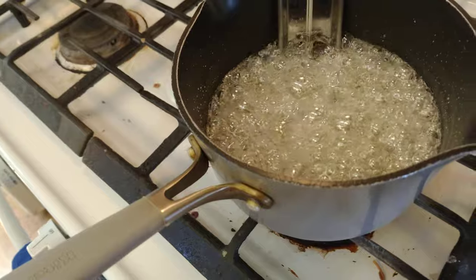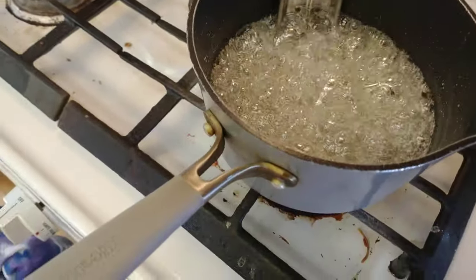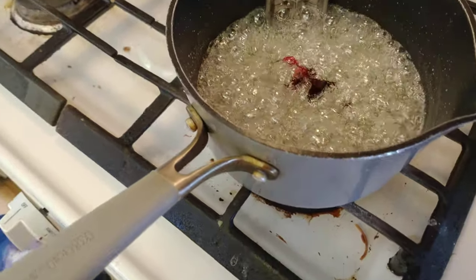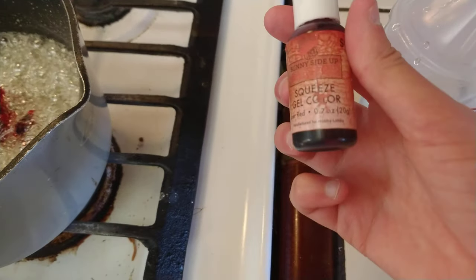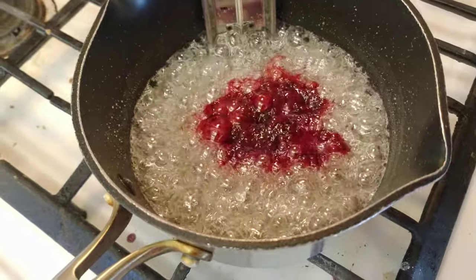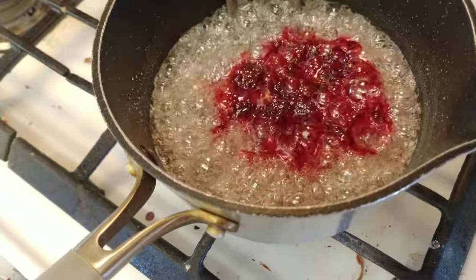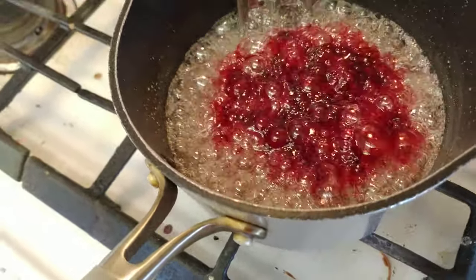Alright, so my candy is at 260 degrees now. So now what I do — I put in a few drops of my chosen food coloring. In this case, since I'm doing cinnamon, my chosen color is red. Now again, it is very, very, very, very important that you do not stir it, since the bubbling action will mix the dye in.